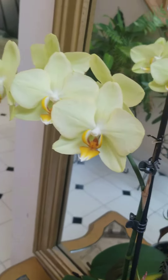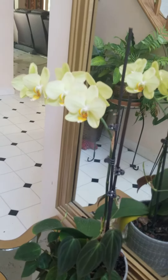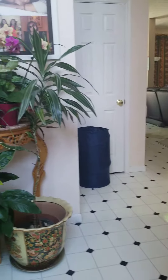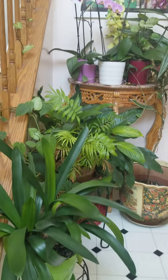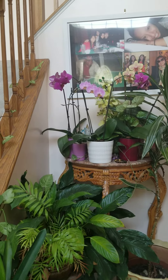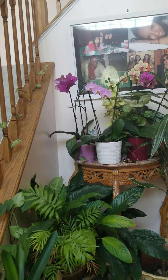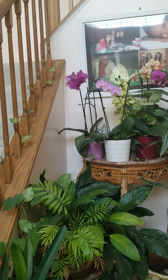Yeah, this one here. So guys, these are my plants — I still have some from my kitchen, like my money tree.